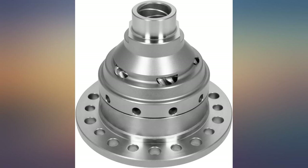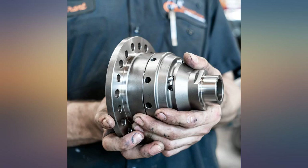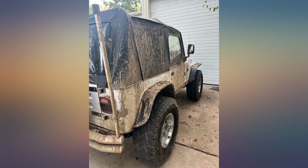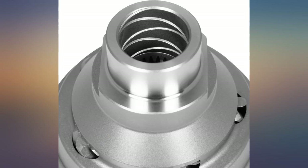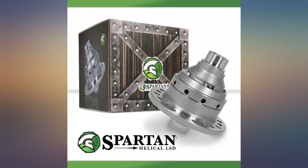Obviously this wouldn't be easy to install by someone that doesn't know how to rebuild a diff, but if you do, then it's as easy as these Danas can be. The locker itself is super nice. I don't feel it in the dry whatsoever — as soon as there is a loss of surface friction this thing starts working. You don't feel a pop or grab, it just works. Pushes a bit on tight turns in the snow, but that's also the driver. I am 100% satisfied with this product.